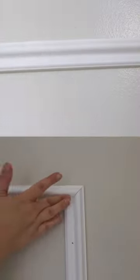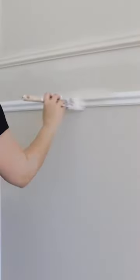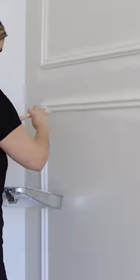Now, after you do this, you want to fill your holes with a little bit of wood filler. Make sure you like and follow for part two for the next step, where I show you how I finish this.